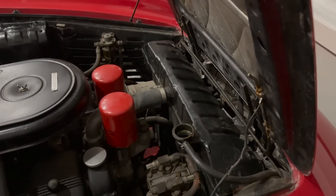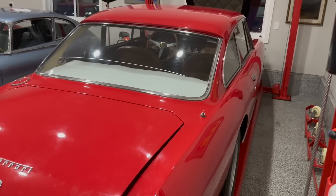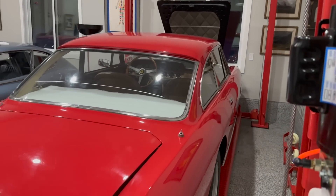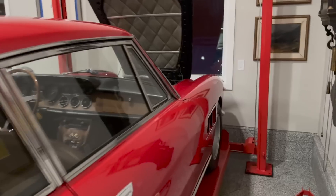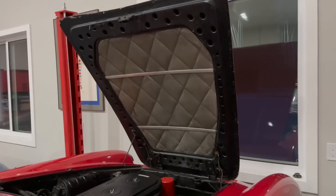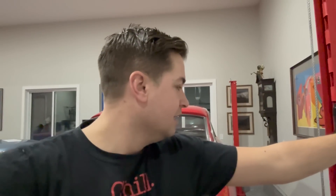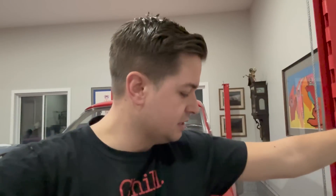Let's get her up in the air and get the fluid out of it. Pretty simple operation — green button makes it go up. I just realized I should probably put that hood down so it doesn't crunch into my ceiling. That could have been a little more excitement than I wanted this morning. Now I'm getting her up in the air — it goes up pretty high. This lift is pretty decent, and part of the reason I built the garage with the ceiling so high was for this very purpose.